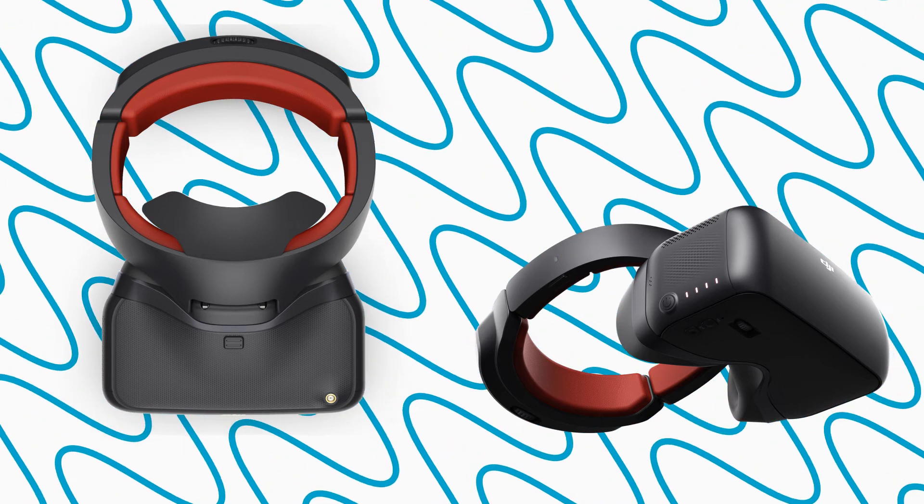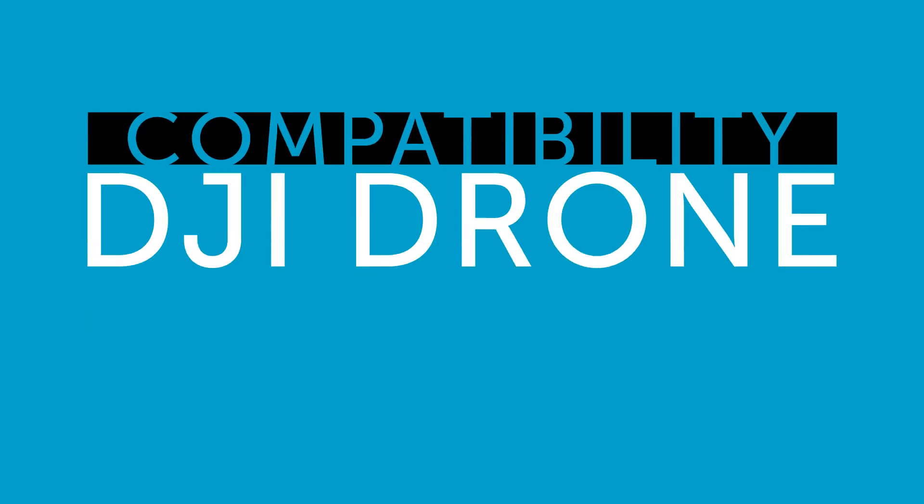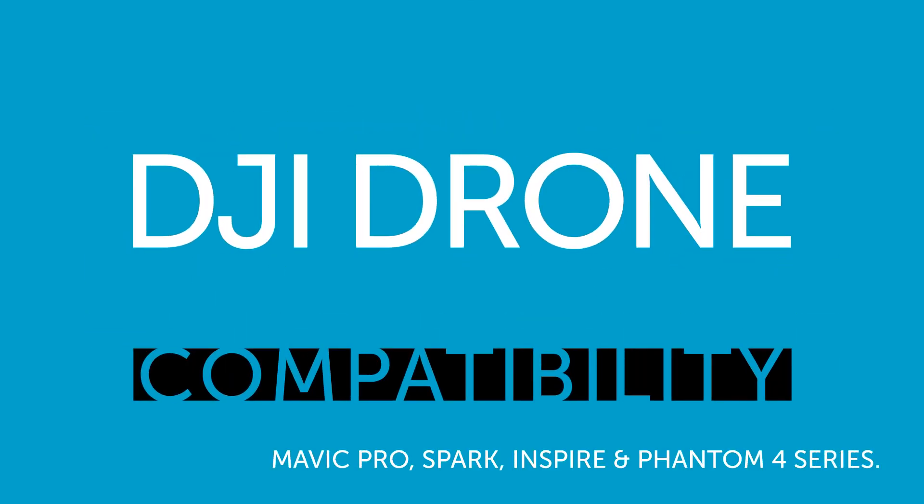The DJI Goggles Racing Edition are compatible with a range of DJI drones, such as the Mavic Pro Series, Spark Series, Inspire 2 Series, and Phantom 4 Pro Series.